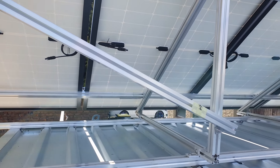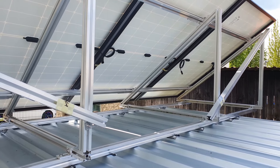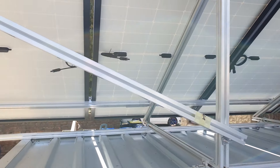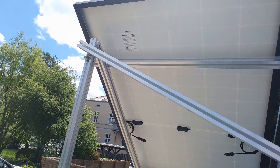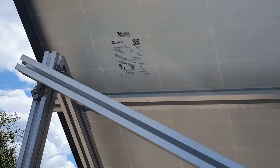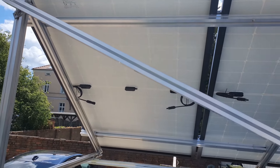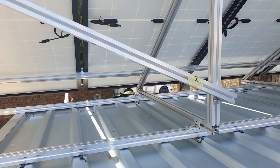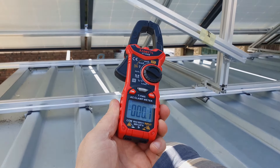Here we are on the back side of the four panels — Trina Solar panels with 380 Watt peak. And now let's measure the short-circuit voltage with an ammeter.